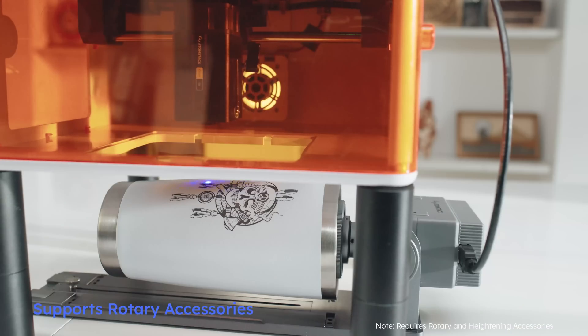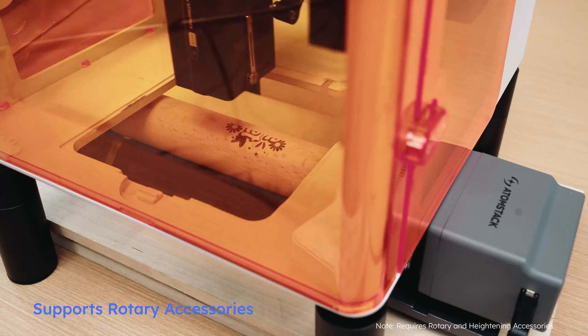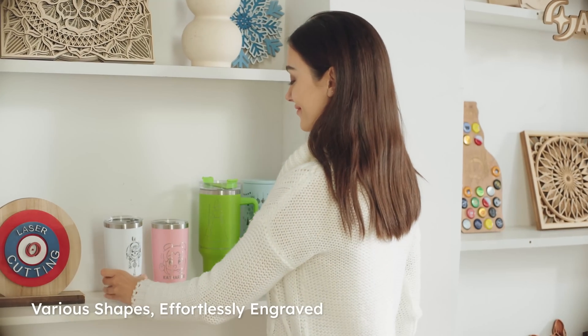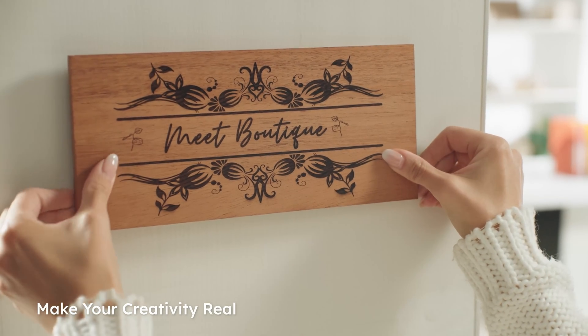Whether it's a thermos or a wine glass, or rings and bracelets, the P1 handles them all with effortless precision. It can also help you with business customization — profit in the marketplace and turn ideas into reality.